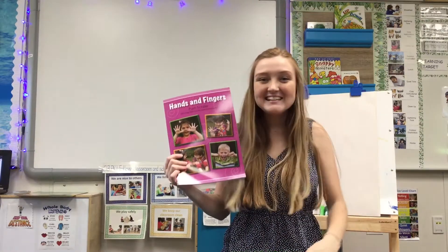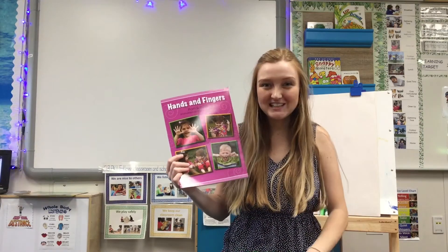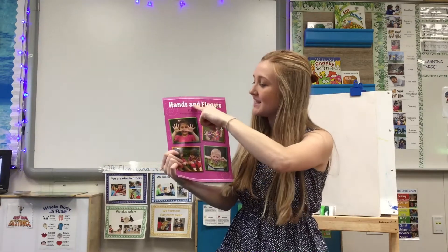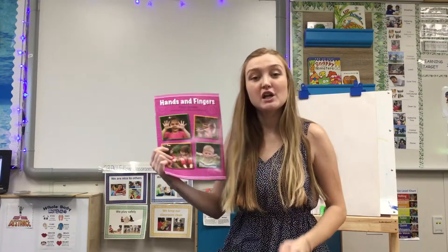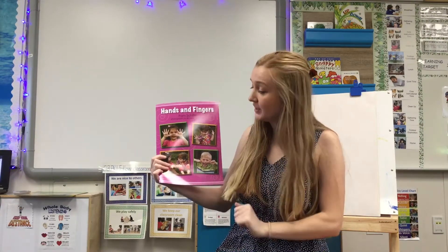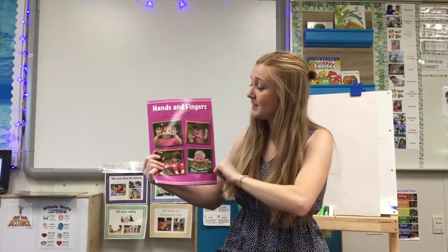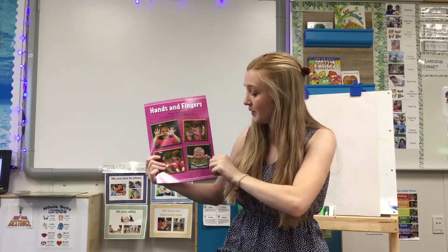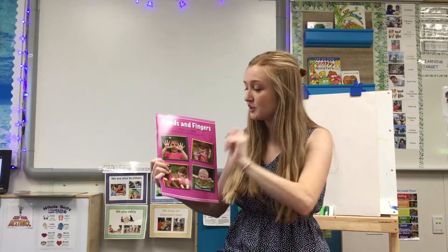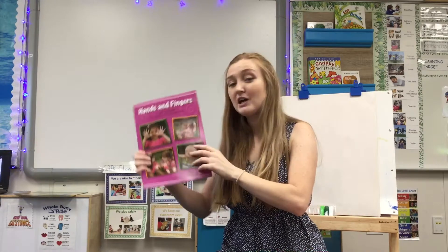Hello! Today we are reading the story and it has the title Hands and Fingers. The author who wrote the words is Pam Schiller. The photographer who took the pictures is Rachelle Bartquick. The photographer takes the pictures and the author writes the words.